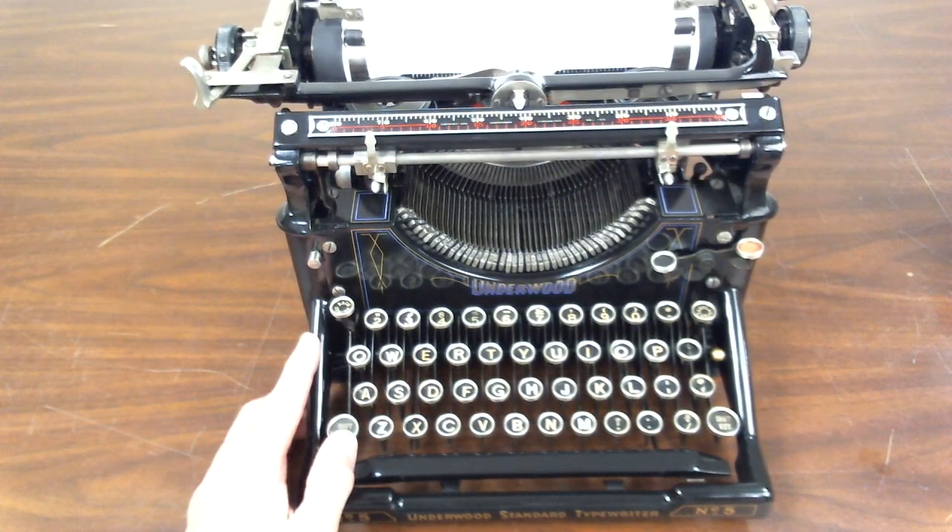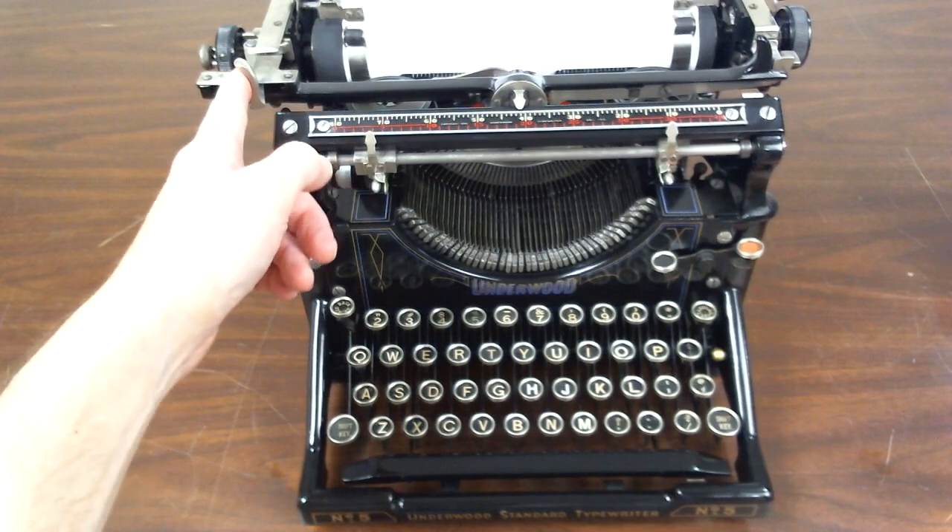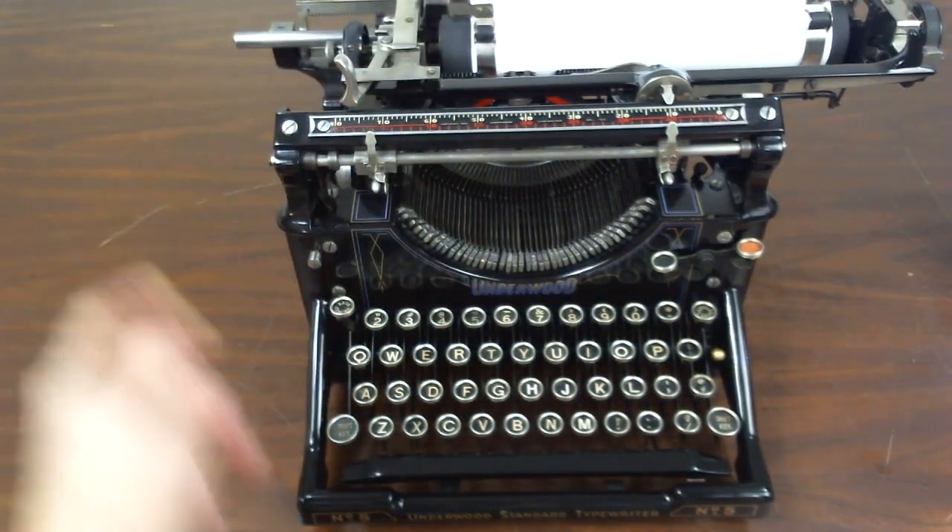This is a 1913 Underwood Standard typewriter, model number 5. It has been fully restored to near-new condition and it is ready to type.